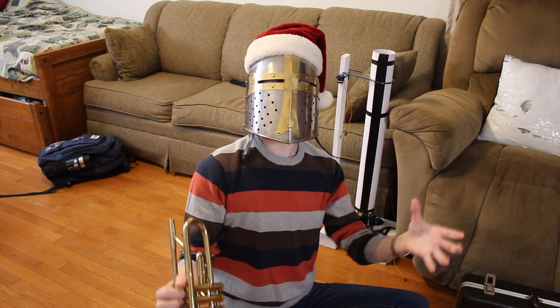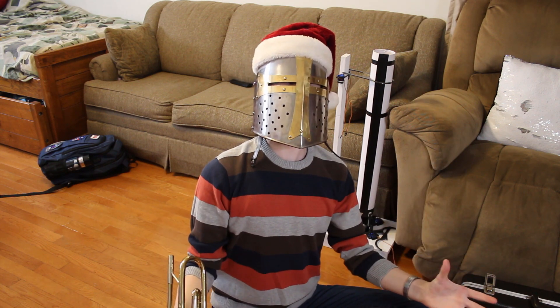I didn't say you could come in here. Get out. If this problem plagues you, I might just have a solution.